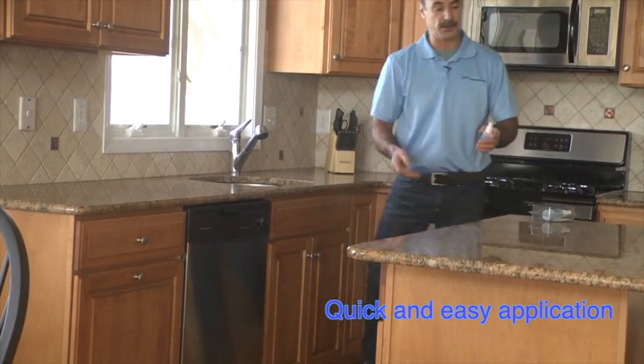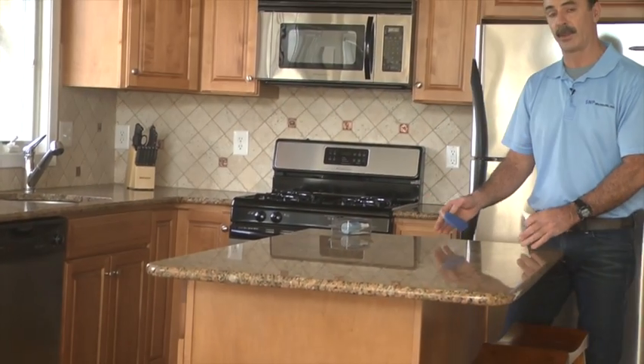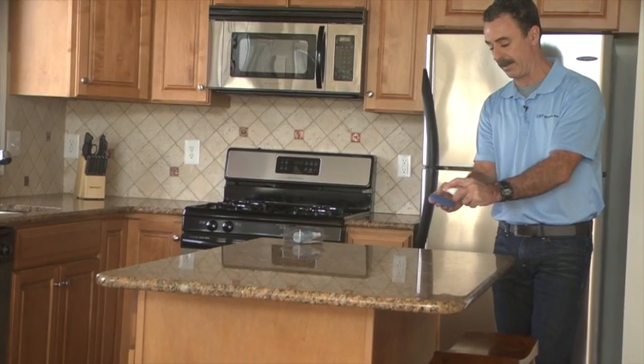Now we'll move over to the countertop surfaces. Again, removing any oils and dirt that are on the surface before applying our product — simply spray on the pad and apply.